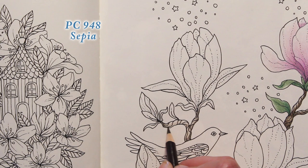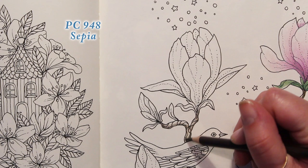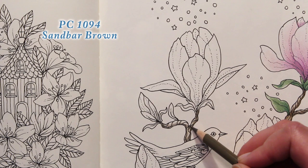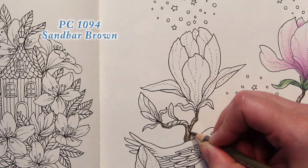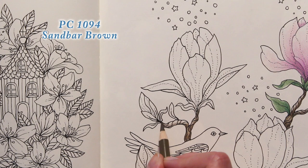I'm not using a lot of pressure, just laying the color down. Then I'm going to go back over with my Sandbar Brown, this time adding a little bit of pressure to blend it out, but I'm going to lighten my pressure on the top of this branch so that I don't lose that highlight.